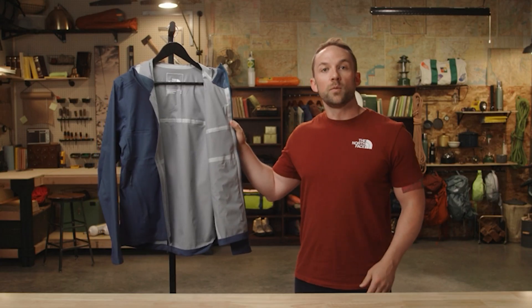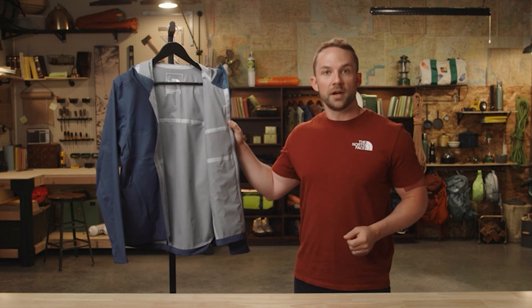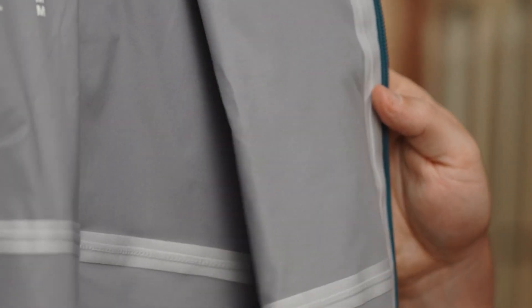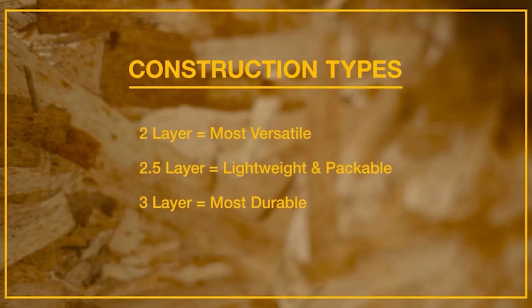Three-layer DryVent is made with a face fabric, a waterproof membrane, and a backer that are all bonded together. This backer is designed to fully protect the membrane. This is our most durable DryVent construction and still highly breathable. So, two-layer is our most versatile, two-and-a-half-layer is our most lightweight and packable, and three-layer is our most durable.